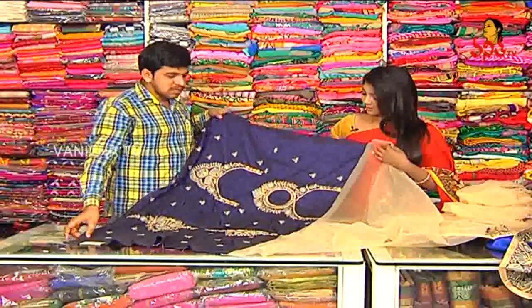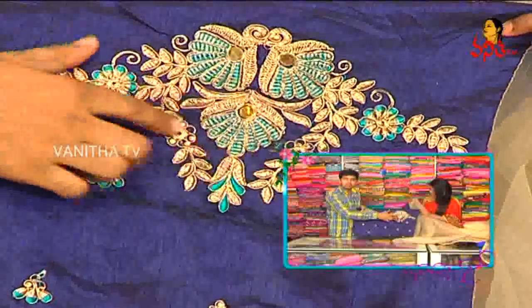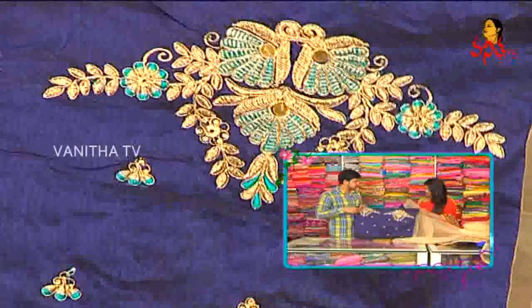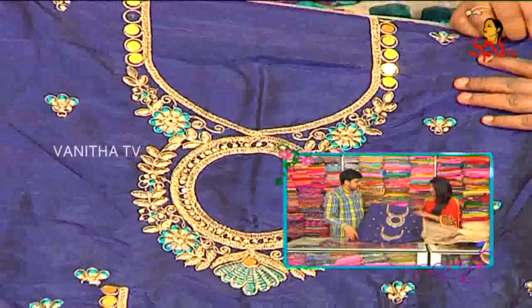We have a different style. We have two hands and designer work, with a flower bunch style in the body — a different color. We have three-fourth hand and two hands, and the neck was different. We used to use U-neck, V-neck, but we used to use pot style.